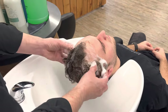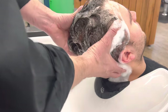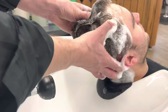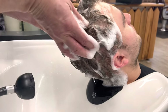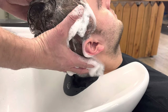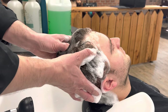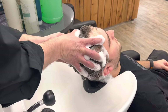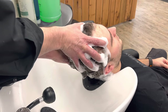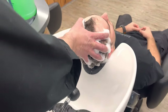Once we are done with the sides and the top, move to the side, then massage the back of the head and neck. Then switch to the other side.